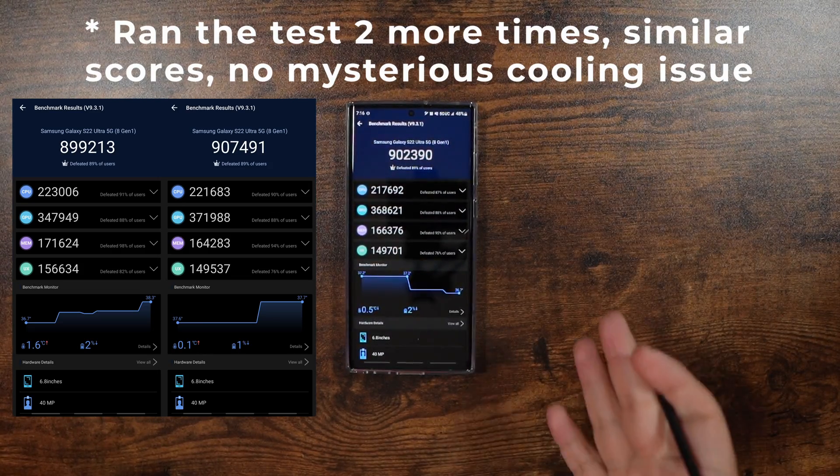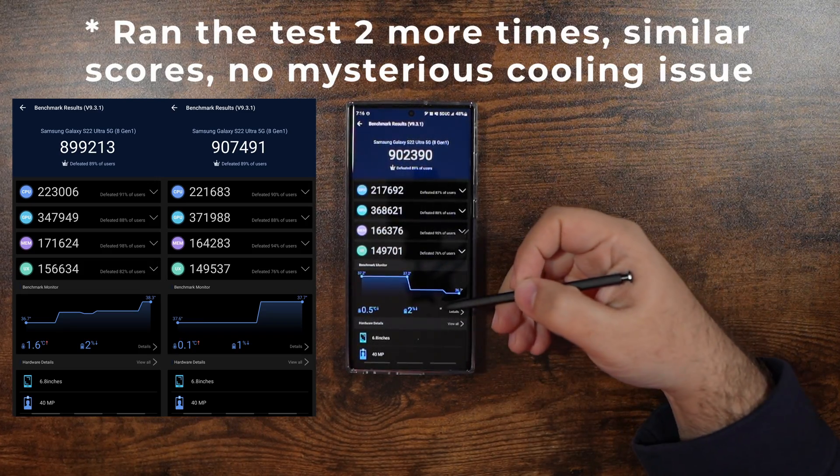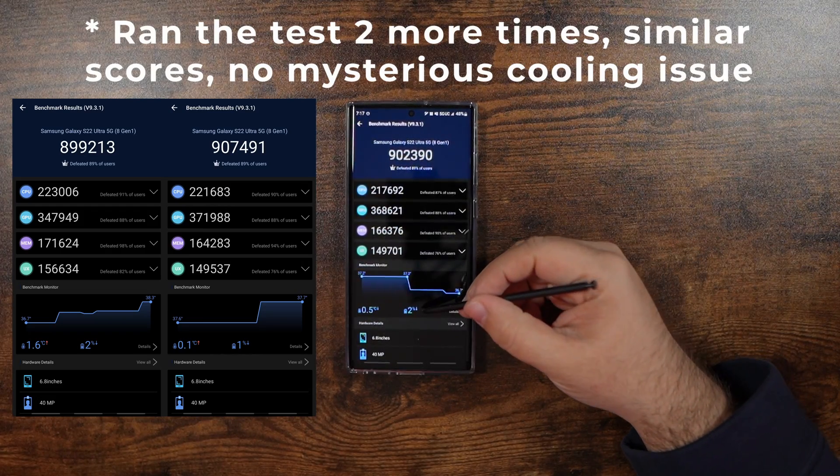I don't have any special coolant under here or anything like that — it just got colder for some reason. I have no idea why that happened, but the score is definitely better than before.